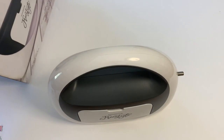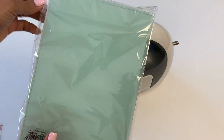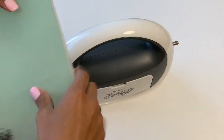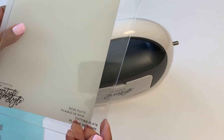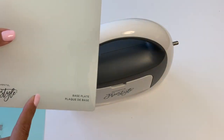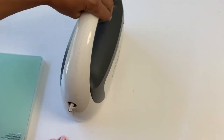I love the shape of this — it's so sleek. This is the actual die-cut machine and here are the die-cutting plates. This right here is the embossing plate, then you have a cutting plate, and then you have a base plate. Those are the three plates that came with the machine.